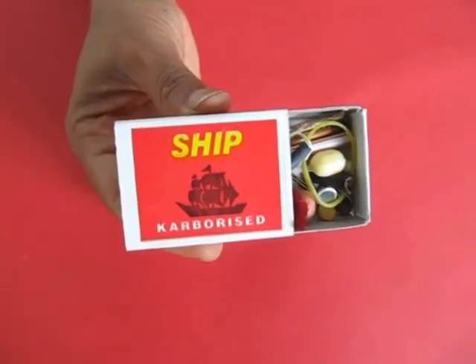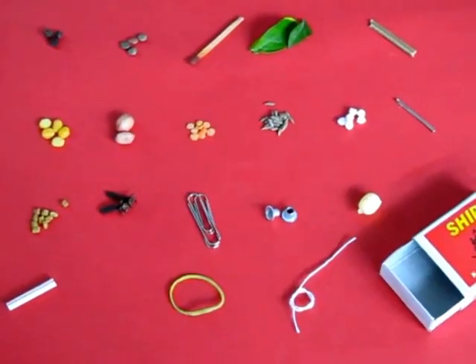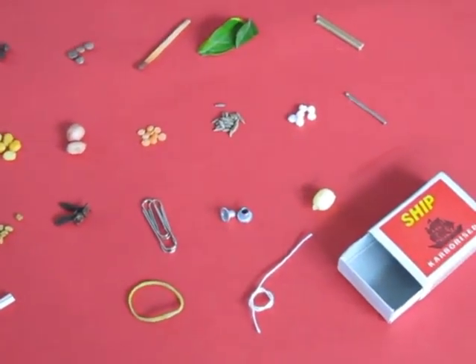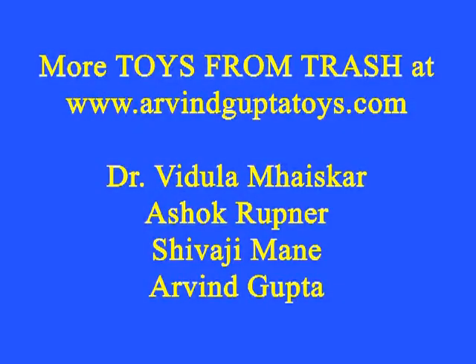This is an experiment which takes no money, but it tells children to observe closely the environment, and today's children would be able to pack in many more things in a matchbox.